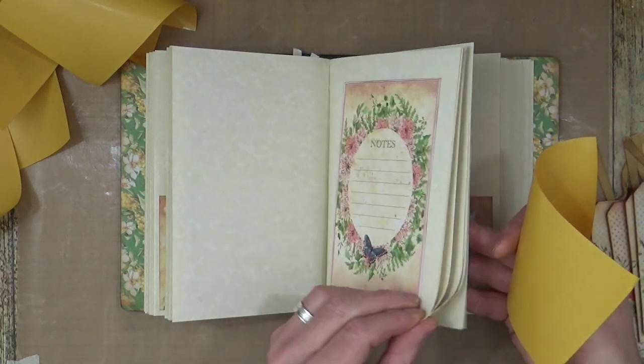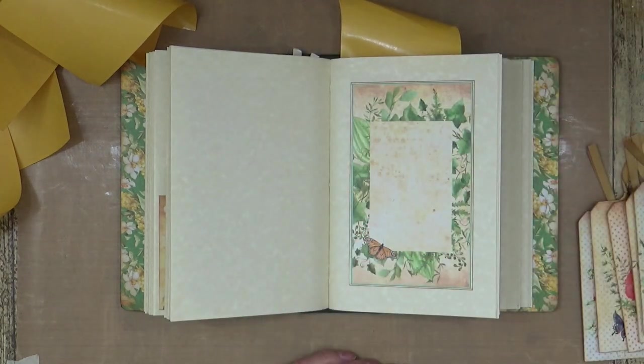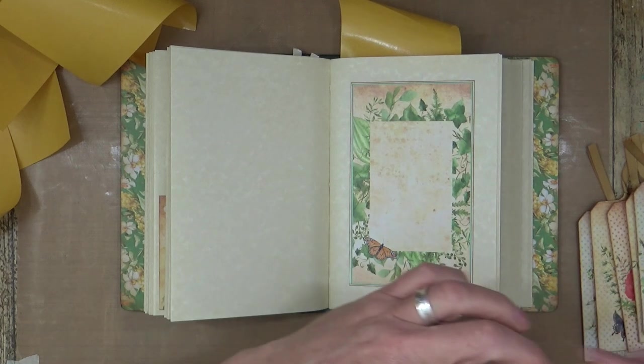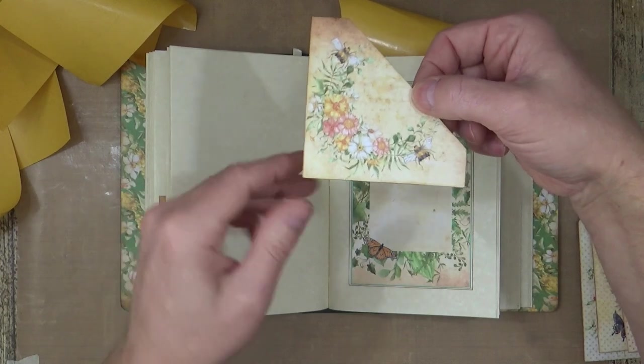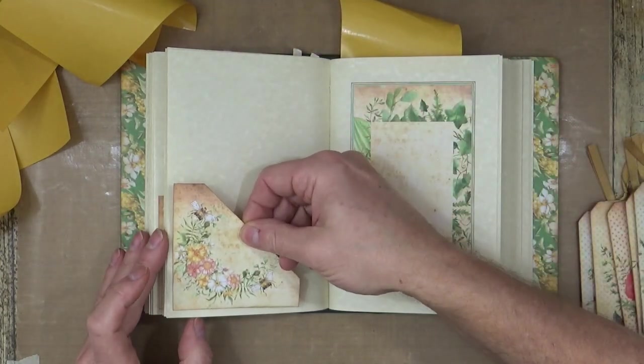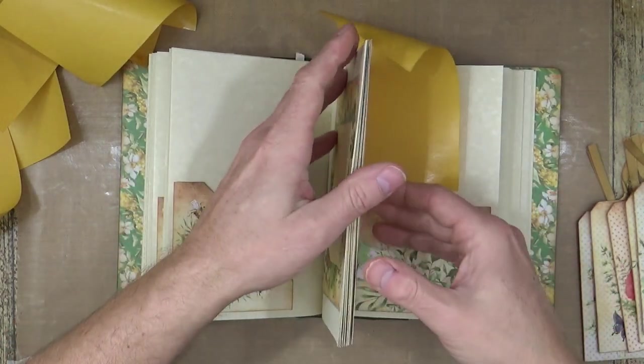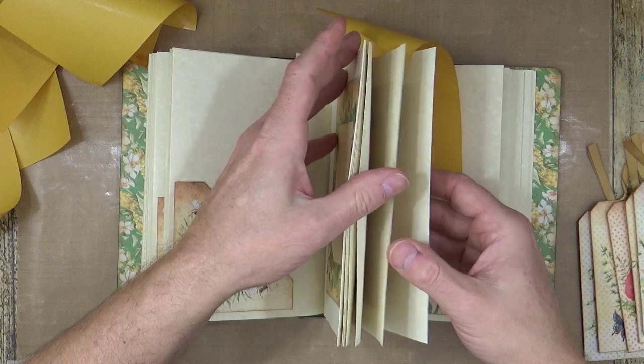I'll give you one with the bumblebees on this time. This line of tape is actually very good — it's coming off easy. That's why I like this one best — it was from eBay. Straight corner, corner please.